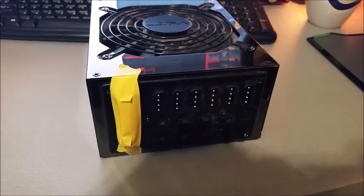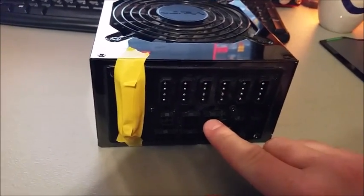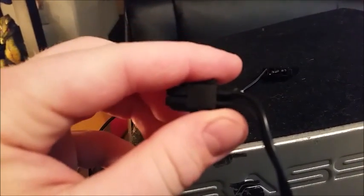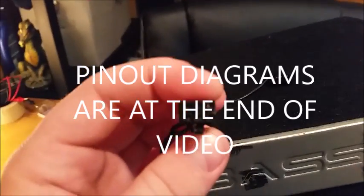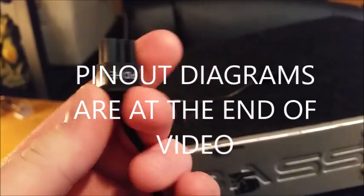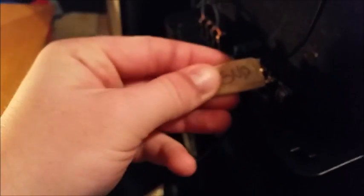To get your 12 volts and your ground, the computer power supply conveniently outputs that through the PCIe dongle. Here I have exposed a PCIe dongle — one wire is ground and one is 12 volts. I'll post the pinout diagram; you have to make sure you're using the correct version. The top row is positive and the bottom row is ground, depending on your version. I've exposed those two and labeled them 12 volts and ground.